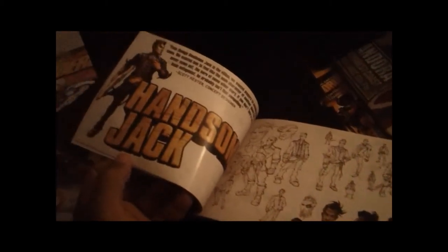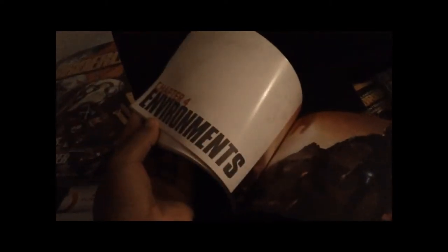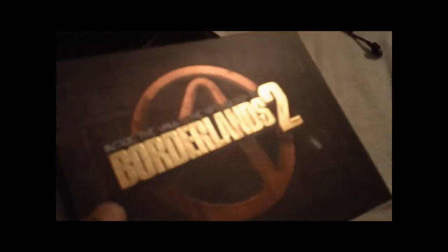Scooter. Catch a ride. Handsome Jack. Some concept artwork. Oh man, I don't even feel like doing this video right now, but this is awesome and I want to make a video of it. So yeah, got an art book — Borderlands 2.